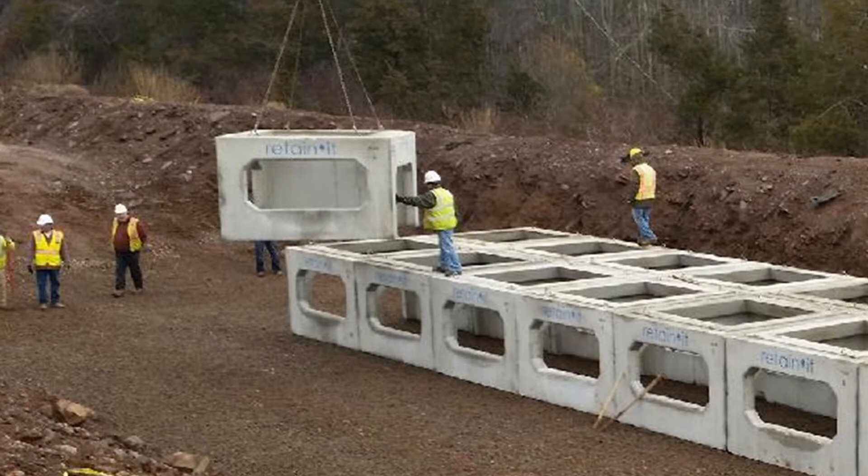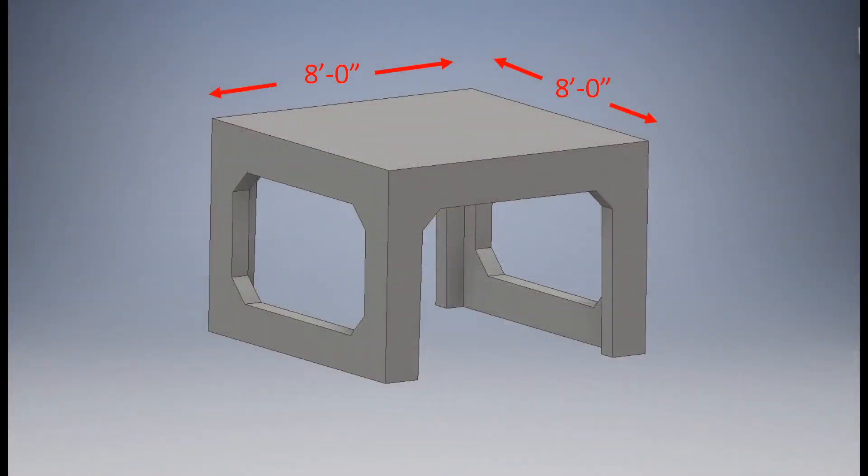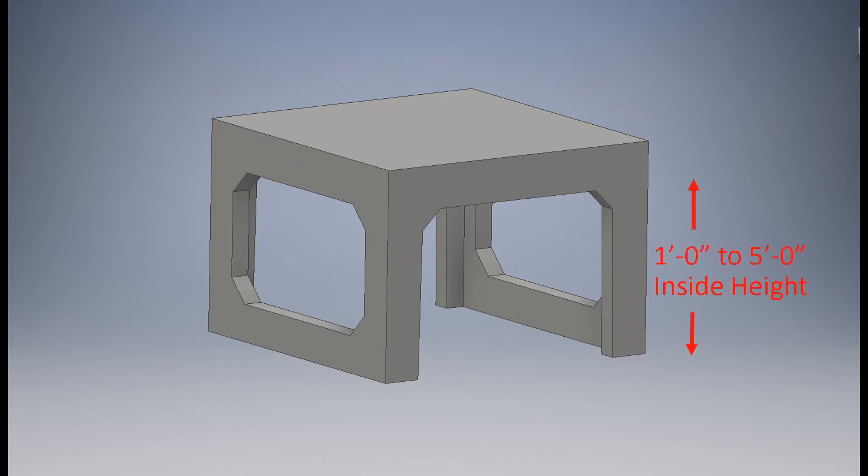Retain-It is a cubicle-shaped module made from precast concrete that is optimized for strength, for storage volume, and can be used in various applications such as stormwater detention, retention, storage, and reuse. The Retain-It modules have a footprint that is eight-foot square, and they're available in standard heights from one foot inside to five foot.